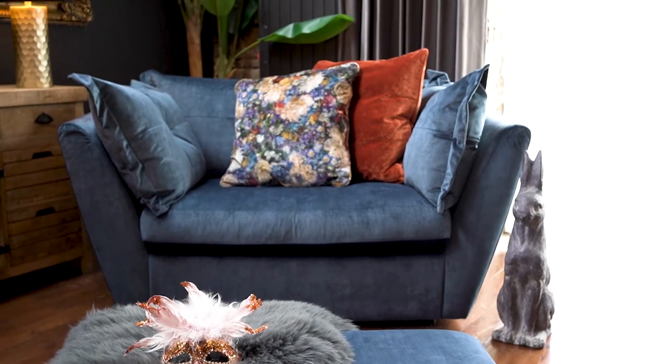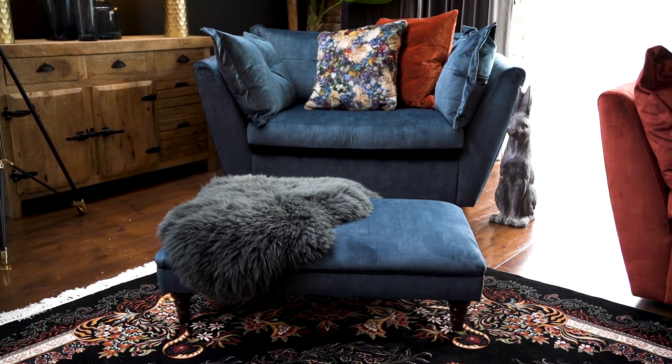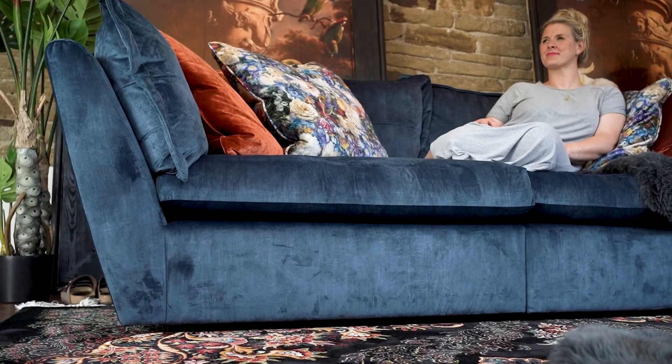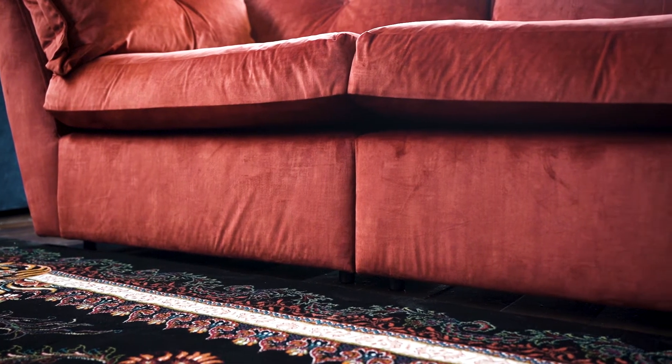The love seat is so generous. I can just imagine myself curled up with a newspaper on a lazy Sunday afternoon. Interestingly, for such a large, generous sofa, you have these very elegant small legs that nestle underneath, which makes the sofa look like it's floating.